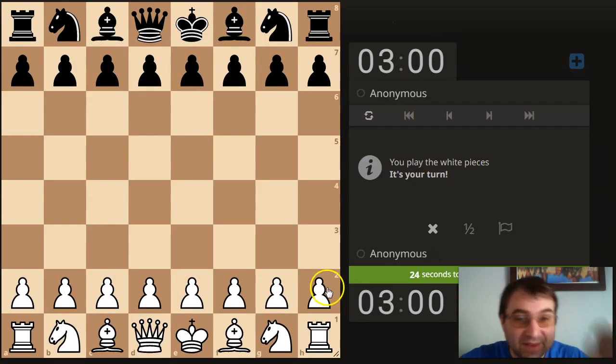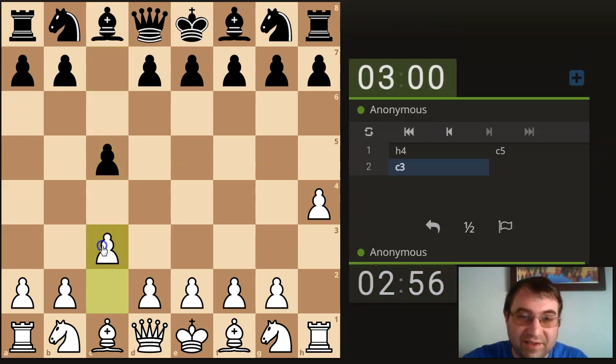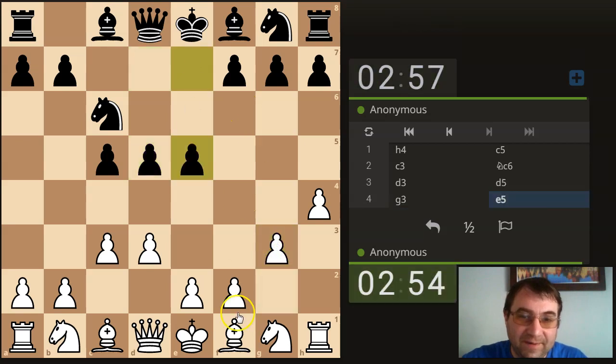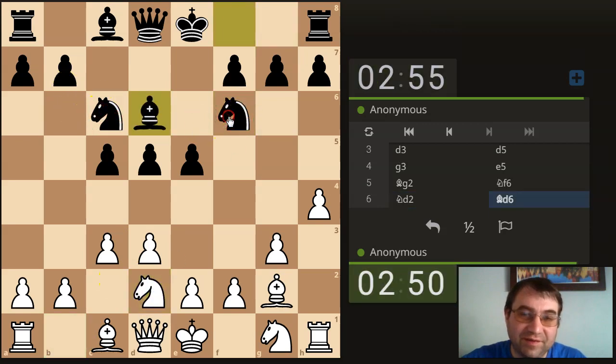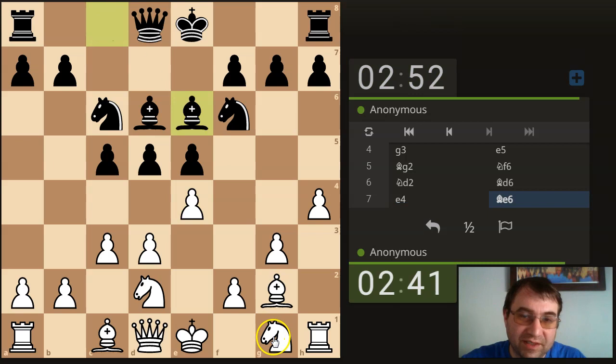We've got time for one more. We're going to do h4 again — c5. We're going to see a King's Indian attack setup from white: c3, d3, and then g3, bishop g2. This is one of the more difficult setups to face when they take this King's Indian approach — it's more like a King's Indian defense reversed. The main thing you want to do is keep the position closed. I also try to utilize this knight going to e2 instead of f3 so that I can gain a tempo with f4 and f5 in the future.